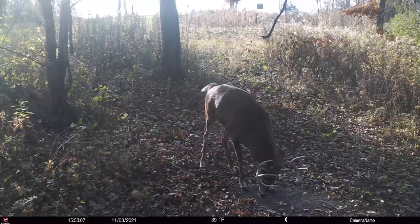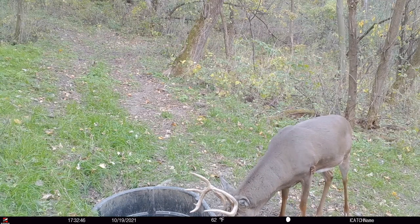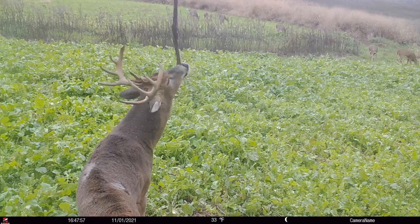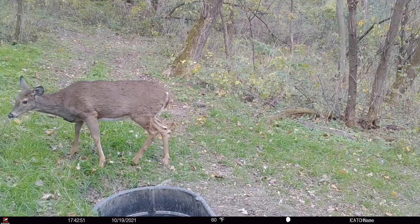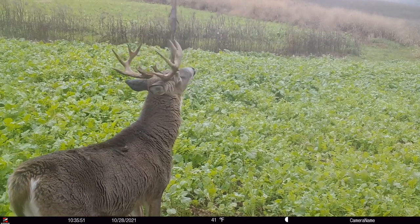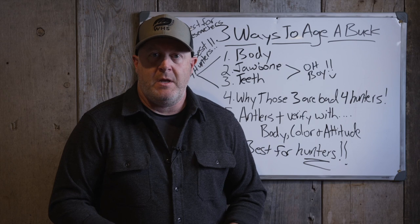For hunters, the question is: is that a yearling, a year-and-a-half with its first set of antlers, a two-year-old or three-year-old? In your area you might be shooting every three-year-old, or maybe you're waiting for a five or four-year-old. The four-year-old is when a buck finally reaches skeletal and body maturity - there are big body changes up until four. Does reach maturity at two and a half, so bucks take longer and are generally bigger.